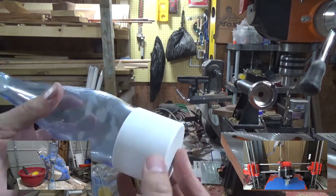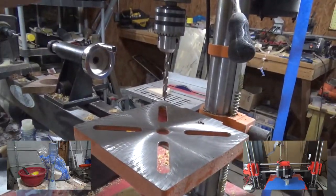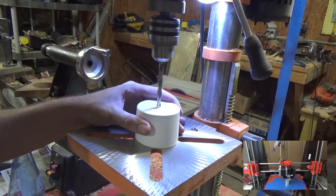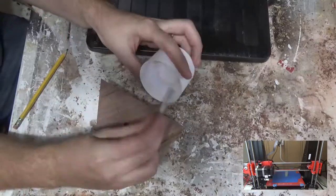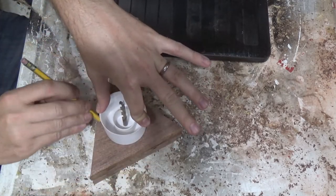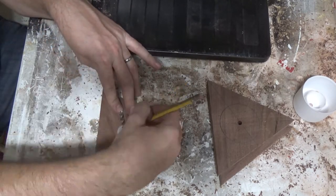I'm going to use this paint can top as a template for the bottom and top of the Hourglass because it seems to fit perfect around the bottle bottom. I used the back side of the drill bit to set it into the hole that I drilled into the triangle piece so I could ensure that the circle was centered perfectly.